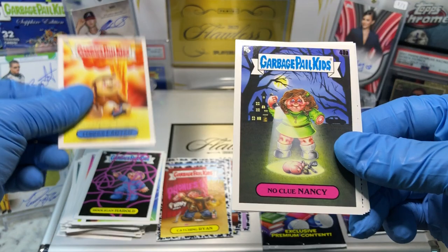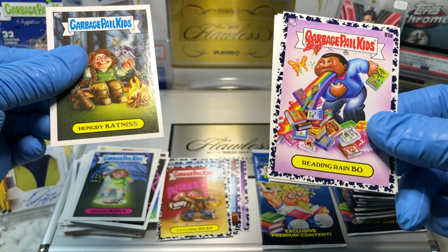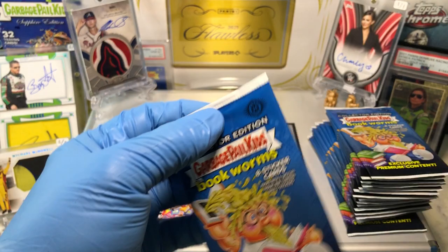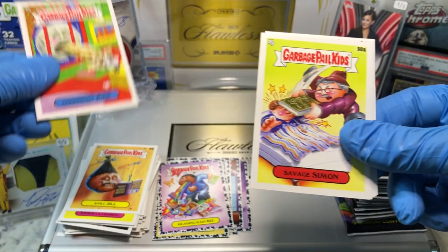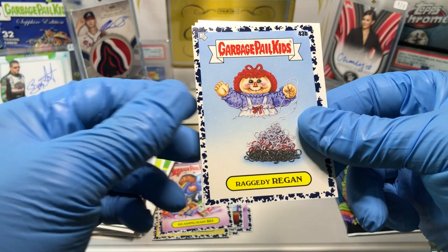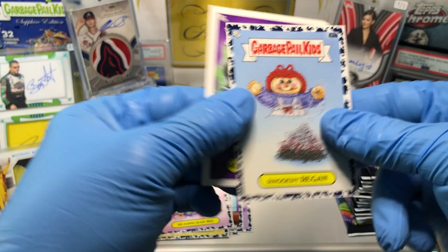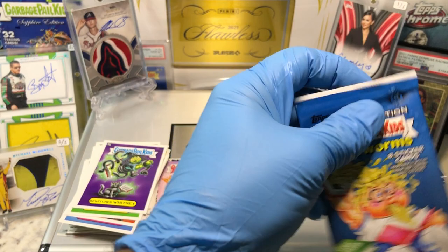A Hooligan Herald, Curious Carter, No Clue Nancy, a Reading Rainbow, Hungry Katniss, Book Barney, a Verila France, and a Jill Still. We got a Good Night June, a Savage Simon, Angry Ahab, a Raggedy Reagan. Blue Parallel Chiseled Chip, Romantic Roman, Hoodie Heidi, and a Bewitched Whitney.